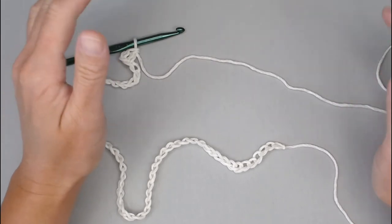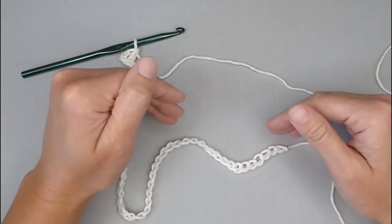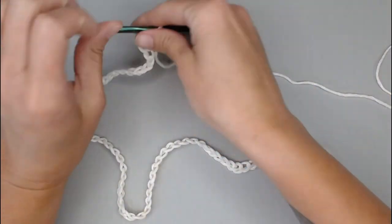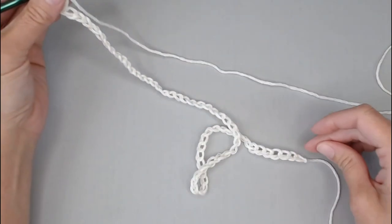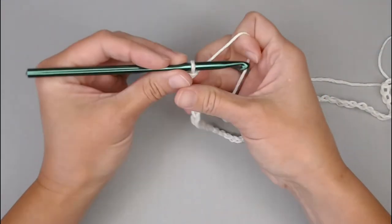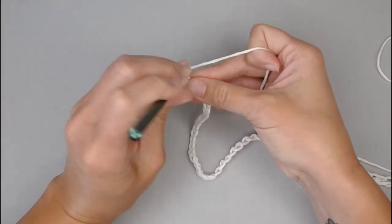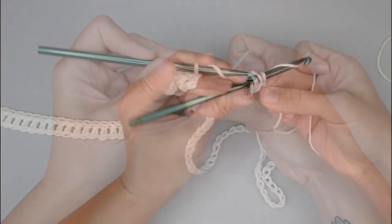For row 1, you are making one double crochet stitch in each chain all the way across. You should end row 1 with 2 fewer stitches than were in your foundation row chain. I have a foundation row chain of 62 chains, so I will have a total of 60 double crochet stitches in row 1. It's super important that you count periodically to make sure you're keeping your sides even. Go ahead and make one double crochet stitch in each chain all the way across.